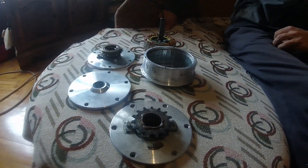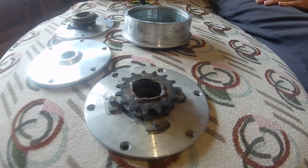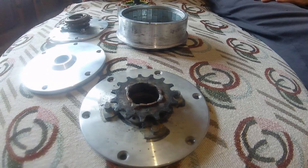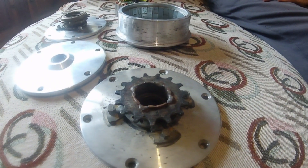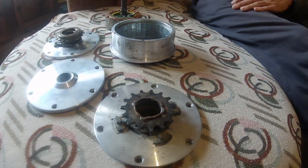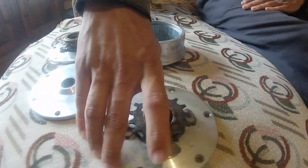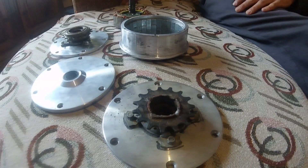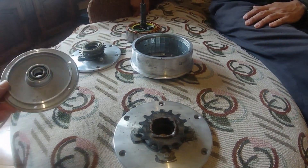Now we're going to show you how we make a DIY sprocket — 14 teeth, or 16, or whatever you have in your shop or house — whether it uses a clutch or no clutch.